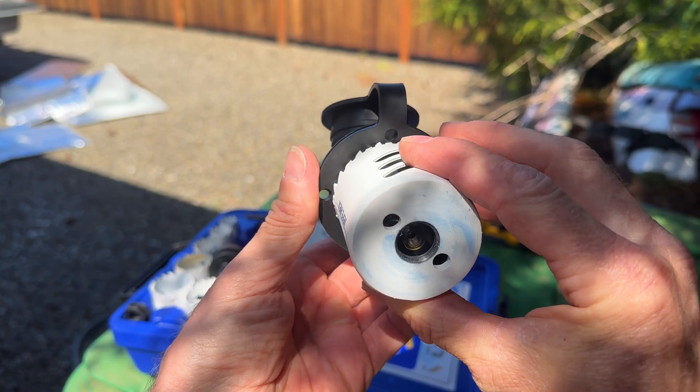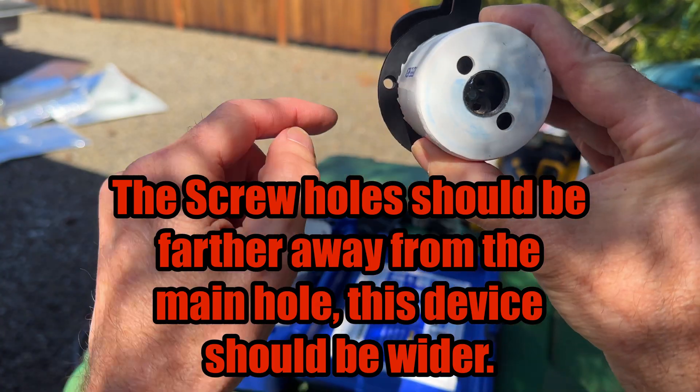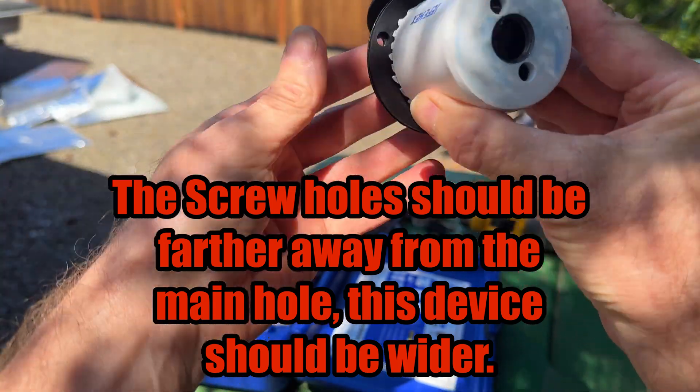It looks like we're going to be using the two inch for this project. That will allow us to still be able to put screws into these holes.